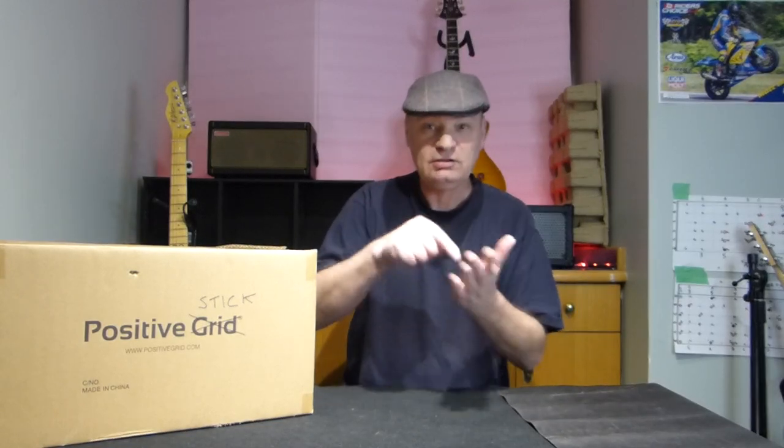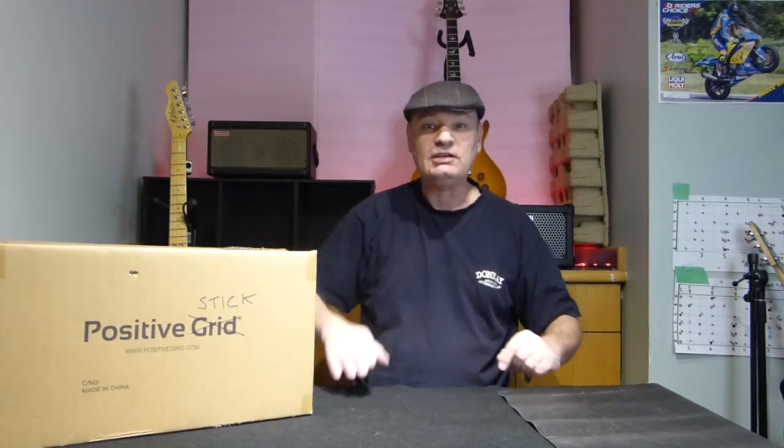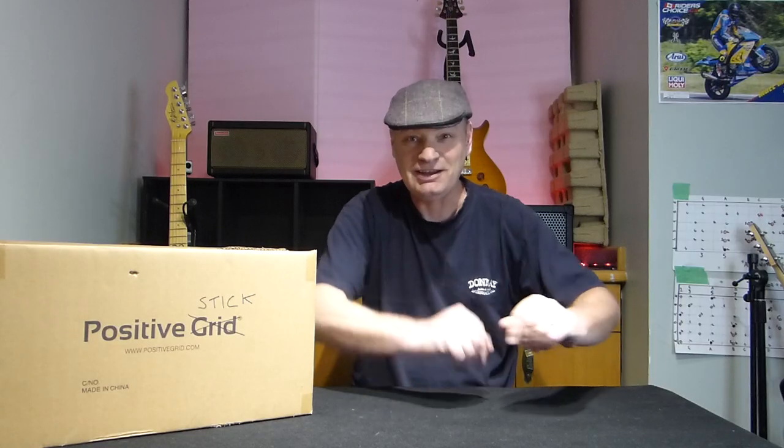Guys, welcome back to the channel. So you want to manually change the programs and settings on your Positive Grid? Well, Positive Grid have sent me the Positive Stick. Let's take a look at it. Guys, welcome back — you're eager to see this.